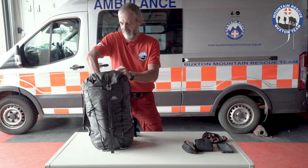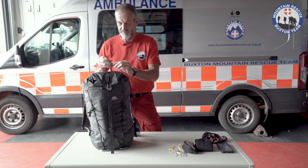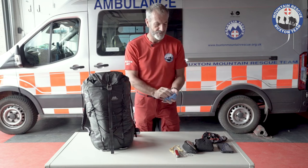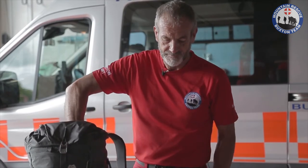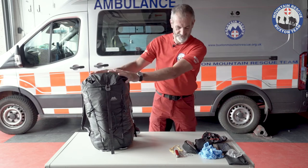Sunglasses. Compass — that together with a map and the knowledge of how to use it is essential. I have a pocket knife and I have a bunch of these gloves. Occasionally we come across casualties — I have been on a walk and had to deal with a casualty situation. I have a notebook and some spare batteries. All that lot lives in the top of the sack.